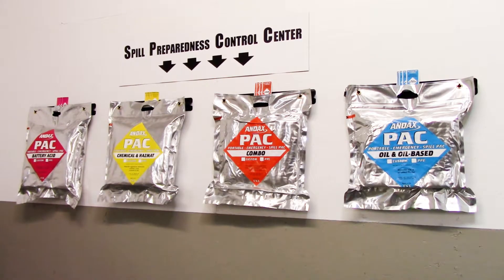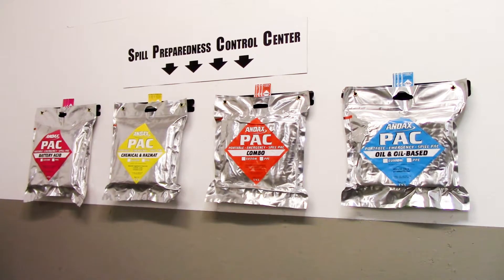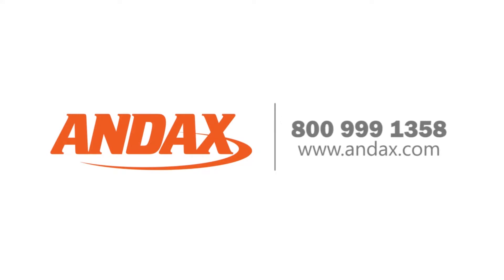The Andex Packs are a full line of emergency spill kits for a complete spill preparedness control center. Call us today for more information about the Andex Pack Spill Kits and other Andex Spill Containment Products.